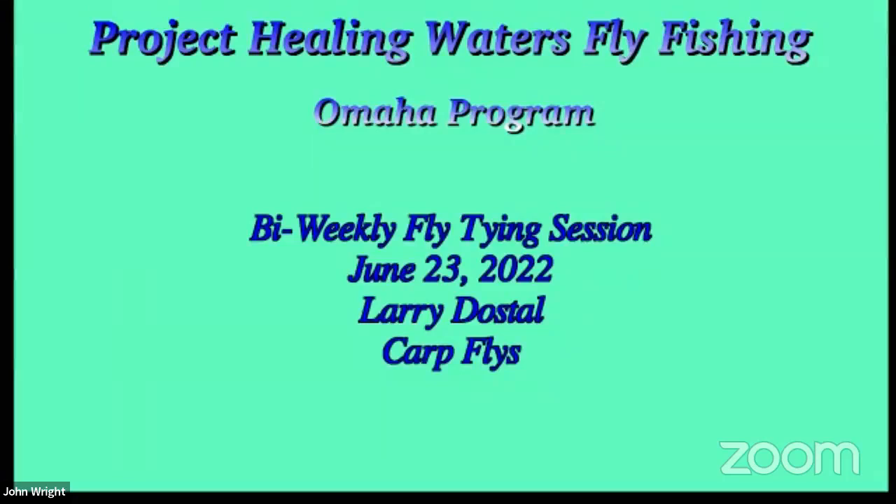Hey, it looks like we're streaming live on Facebook. Okay, everybody. Welcome to Project Healing Waters, my weekly flight time session. And I'm going to turn it over to Mike Kelly, our host.